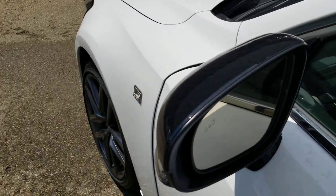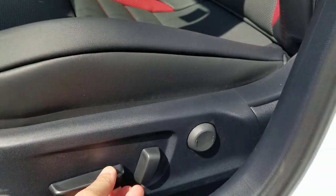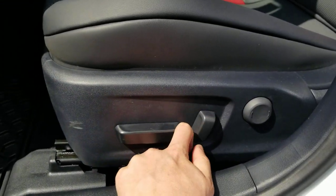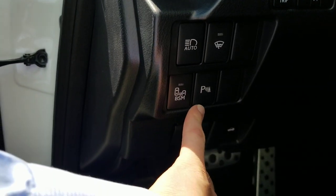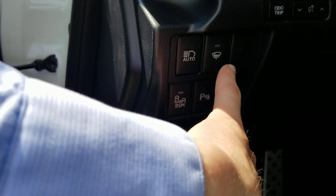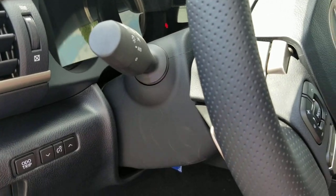You get blind spot monitoring in the mirrors, and a power driver seat with height control — the whole seat goes up and down under your knees — plus lumbar support for your lower back, tilt, and forward/backward adjustment. You also get aluminum gas and brake pedals, front and back sensors, automatic high beams, and a heated windshield wiper de-icer built into the front windows.